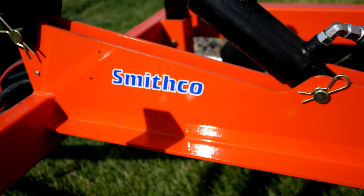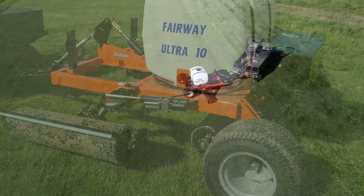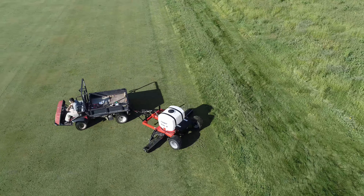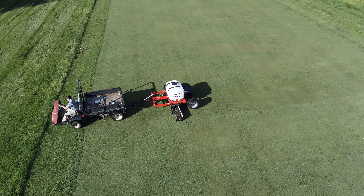Welcome to an MTE 4K product overview, today featuring the Smithco Fairway Roller Ultra 10. Fairway rolling can be an essential agronomic practice for maintaining the health of your turf and the playability of your course, and Smithco's Fairway Roller Ultra 10 is the perfect tool for the job.